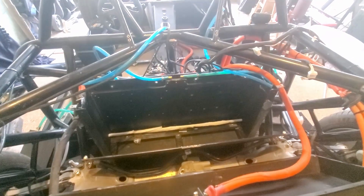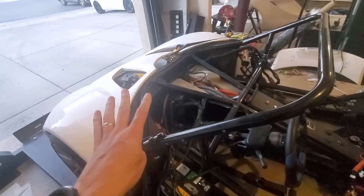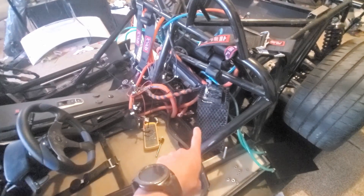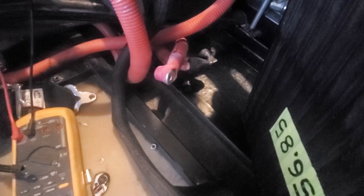I'll go on to pack 1 and see if there are other issues there too. The four battery modules on the front are fine. This is number five - we had an issue at number five. There's just a little bit of exposed wire there, so I don't know if that's what's going on, but I'll keep troubleshooting.